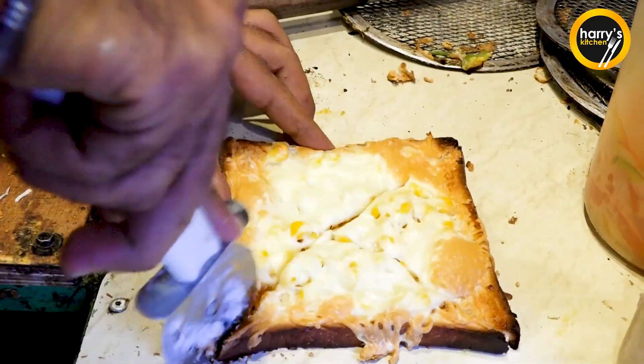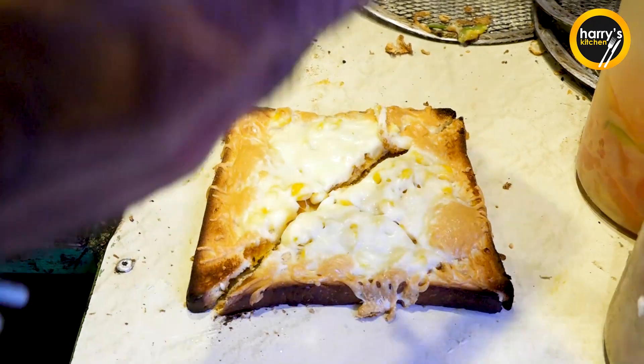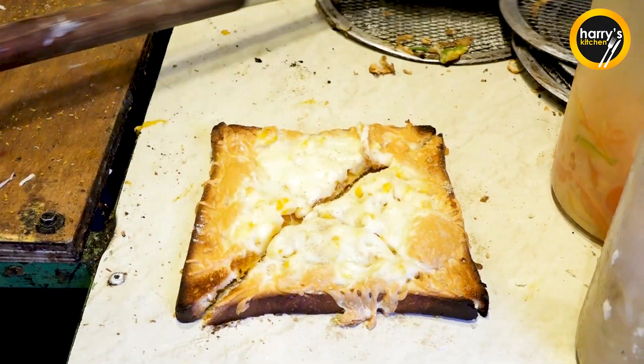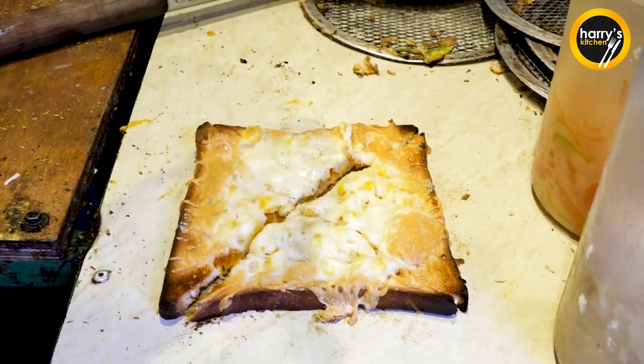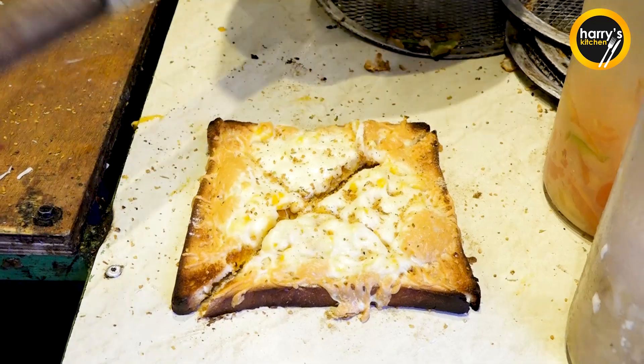All veggies plus extra cheese sandwich. Chaat masala and oregano.